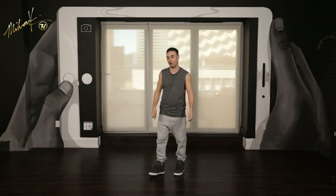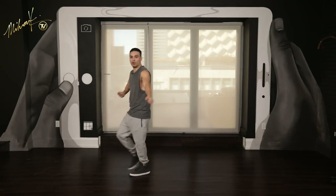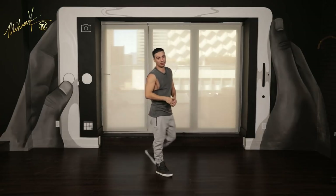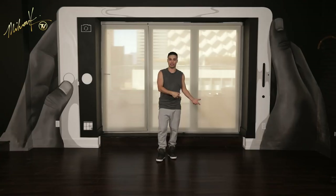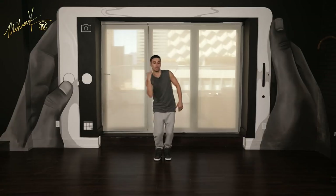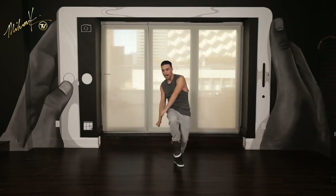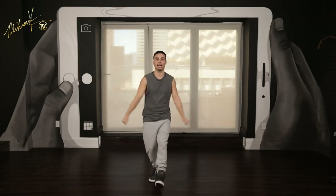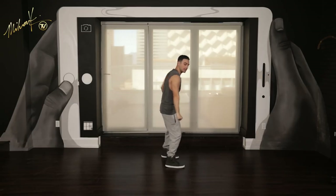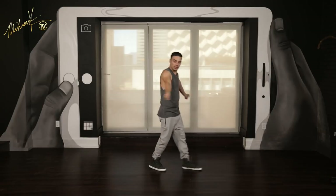Good job. One last time — right leg in the front. Here we go. Six, seven, eight — go one, two, three, four. Good job. Let's take it back to the top. Walk it all the way to here and then I'll show you guys the next step to complete the third eight. Five, six, seven, from the top — jump one, jump two, three, and four, and five, six, and seven, and eight, and one, two, and three, four, and five, and six, seven, eight. Here we go — two, three, four.